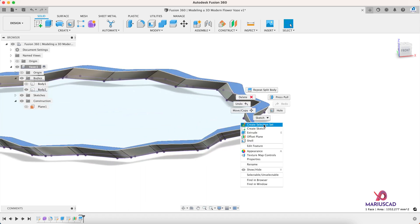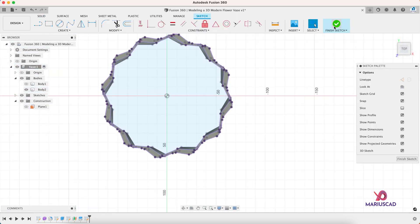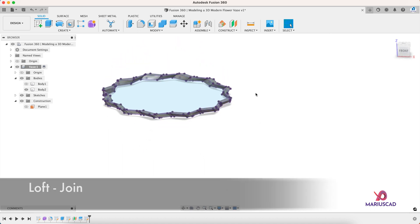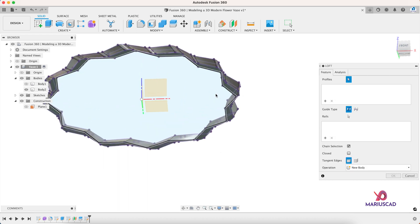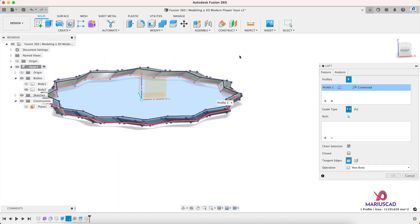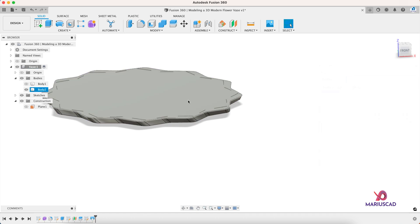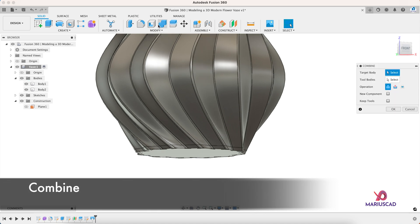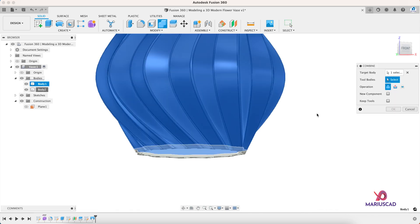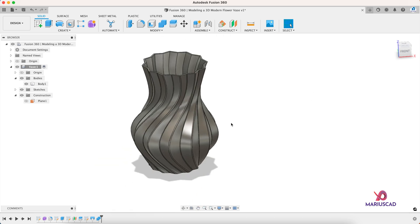Now let's do the same thing: select this area, Create Sketch, press the P letter, Enter, Finish Sketch. Now let's use the Loft command — select this area and the other one — and instead of Cut let's go to Join, because this is our bottom. Now let's make it visible again and combine into one single body: go to Combine, select Body One and Body Two, the operation will be Join, then press OK. Now we have one single body and also a bottom.